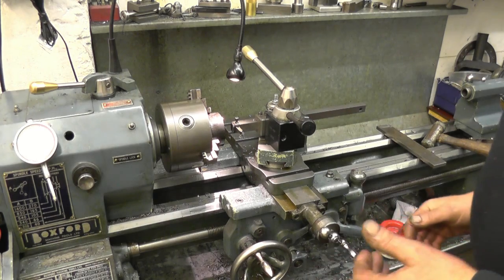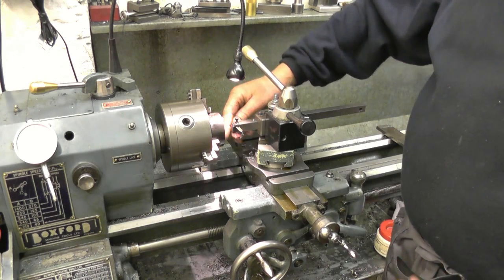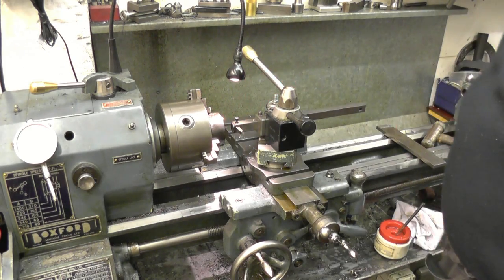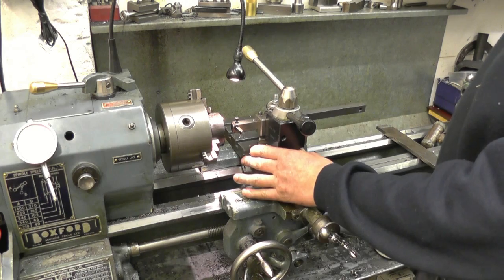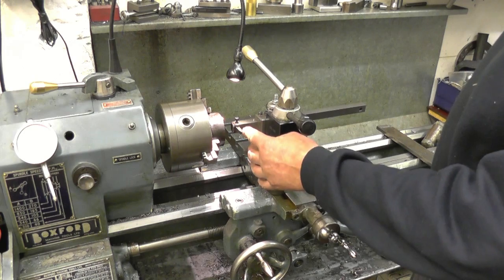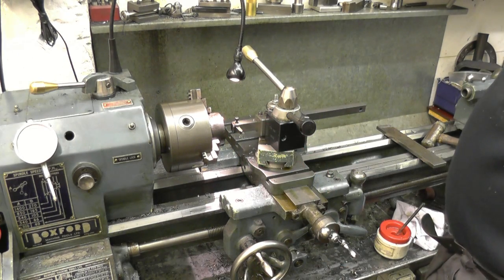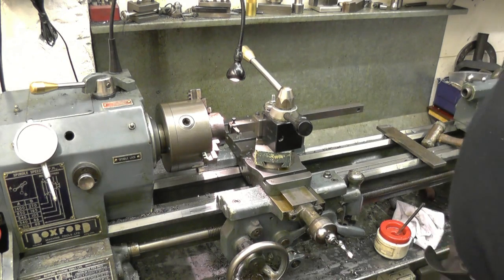I've set the lathe up to screw cut the thread in the back plate. What I've done is put a bit of heavy wall pipe in, bored that to size, just to practice on — I don't want to cut the thread wrong in the back plate. I've got my cross compound stage set at 27 and a half degrees, the tool is on centre height and it's set square to the job. The gearbox is all set up to cut 6 TPI — I've checked it — and I've actually started to cut the thread. I'm going to disengage the lead screw once the tool gets through.